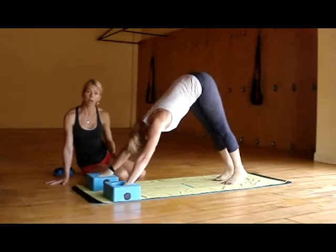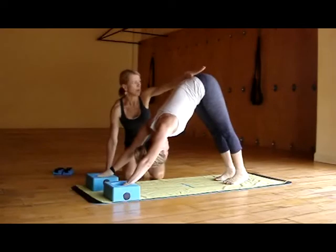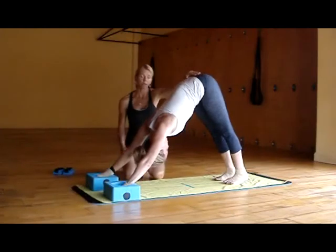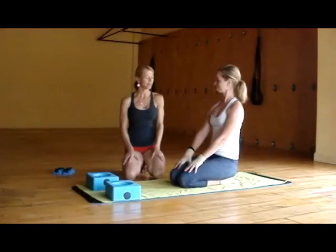Again repositioning the blocks, allowing the heels to come closer to the floor. Finding softness in her neck, and tailbone drops down and back, supporting that lumbar spine, wanting to lengthen from the upward facing dog. She's going to inhale, come forward into plank, exhale to release, and come back and rest. It's great to be back.